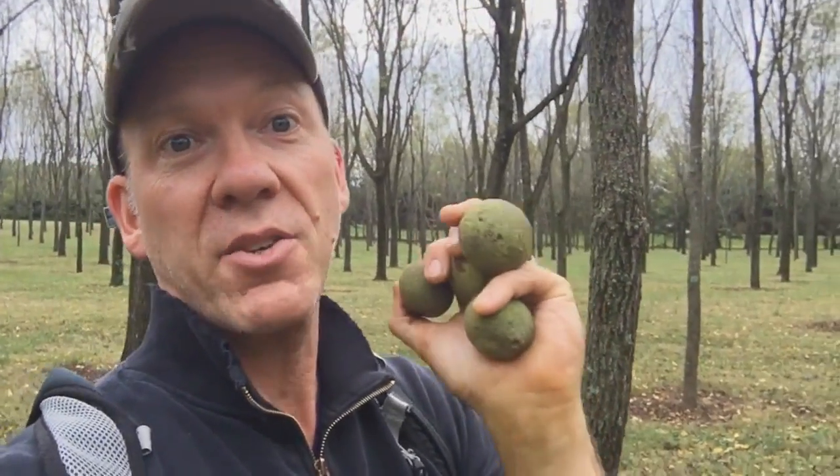I'm not a Juglans Nigra expert by any means — I'm a novice, but I've been learning more and more about this. It's one of those things that nature has for us that you can put in your toolkit. Eastern black walnut.